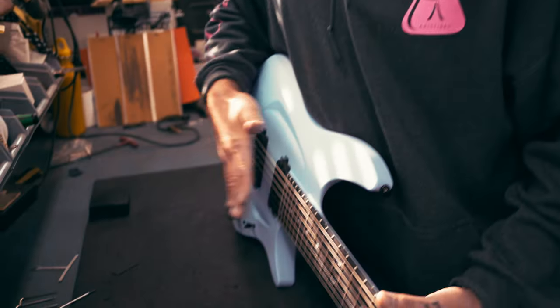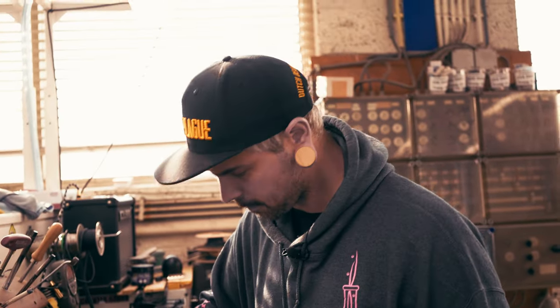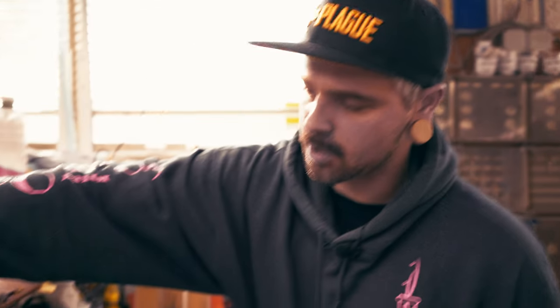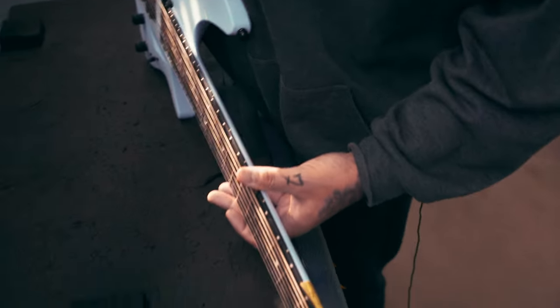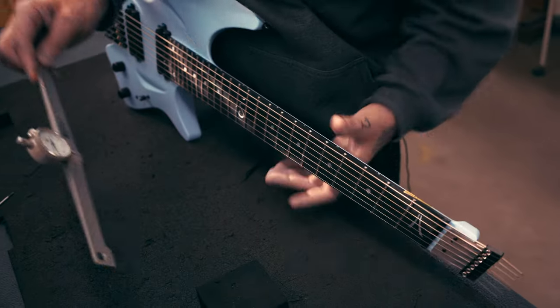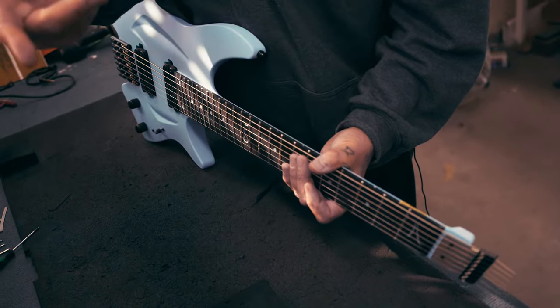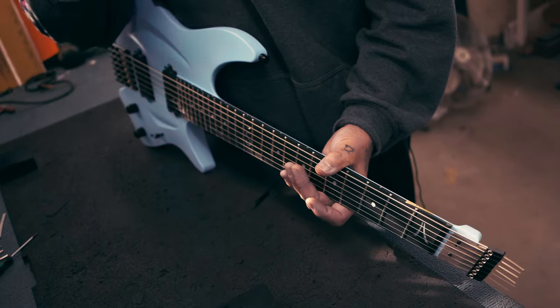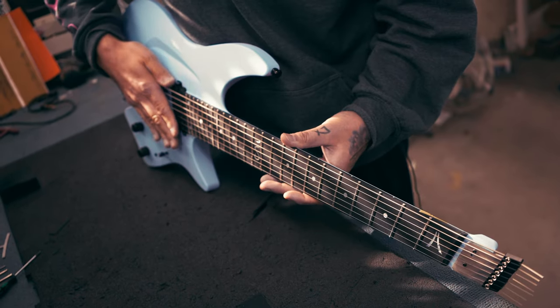The first and sixth string heights are now at the position I want them. I'm going to recheck the neck relief just to be sure everything is correct when I set up the rest. With only two strings to tweak instead of seven, it's still reading proper. It could be that if the action is too low for your taste and you want to go a little higher, it's going to change the tension slightly.